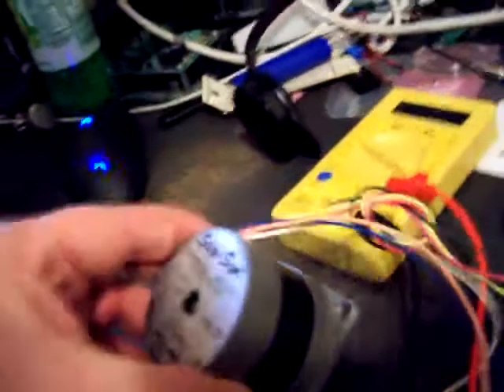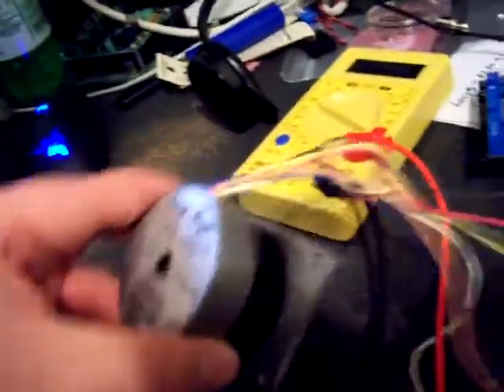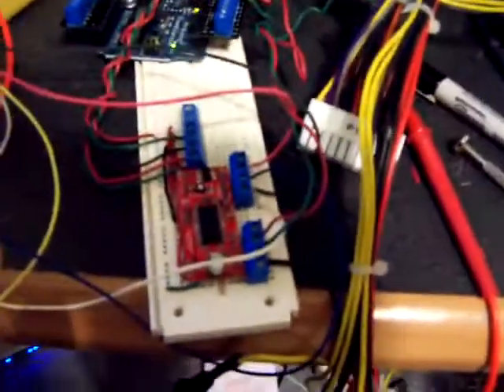You can see this motor — it's a 4.4 volt, 1.15 amp, 1.8 degree step motor salvaged from a large printer, and we've got it hooked up to the easy driver. I have an amp meter set up right here.